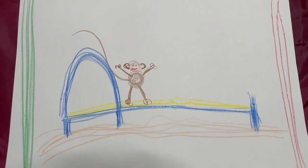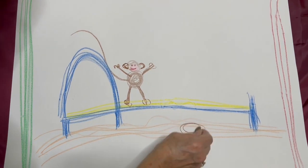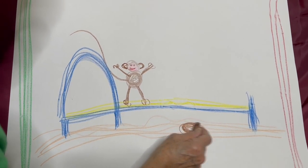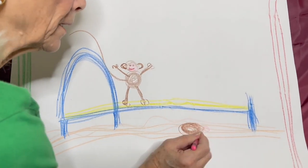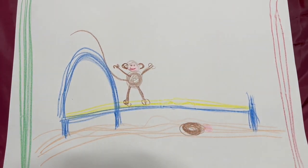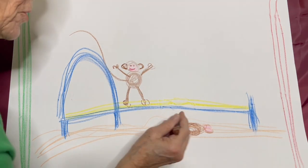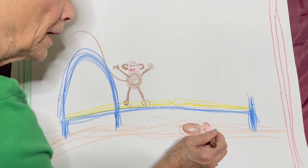Now three little monkeys jumping on the bed — one fell off and bumped his head! So this monkey is going on the ground. Again I'll make a little round circle, that's his body. He fell on the floor and bumped his head. We'll give him a little pink face around — or you can stay brown if you want. And those little curved ears, those big ears — curve over, curve under, over, under.